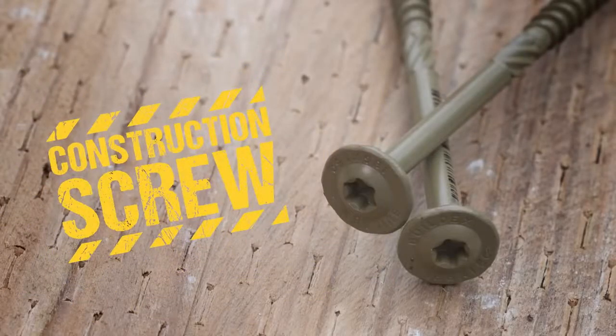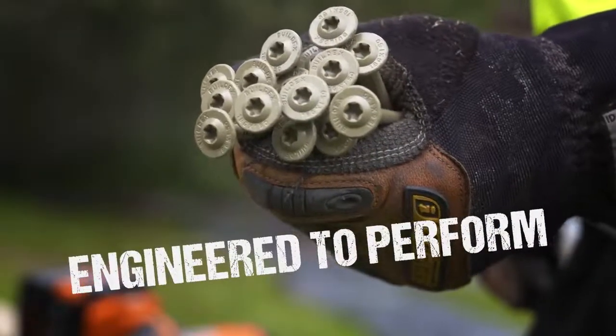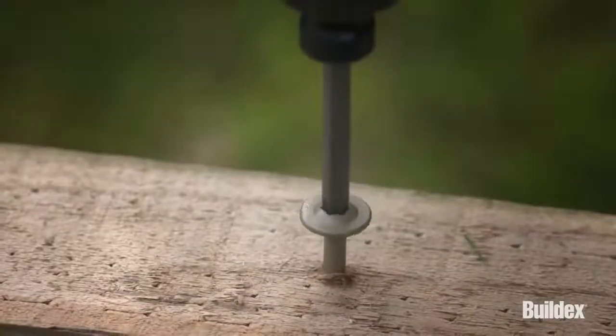Introducing the new BuildX Landscaping Screw, made for the trade and engineered to perform. Now, let's put it to the test.